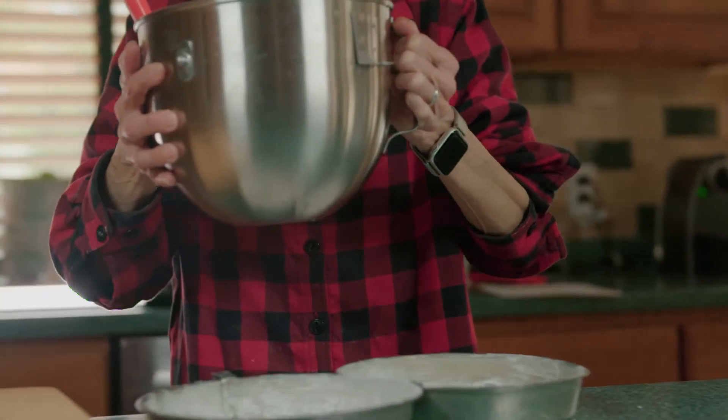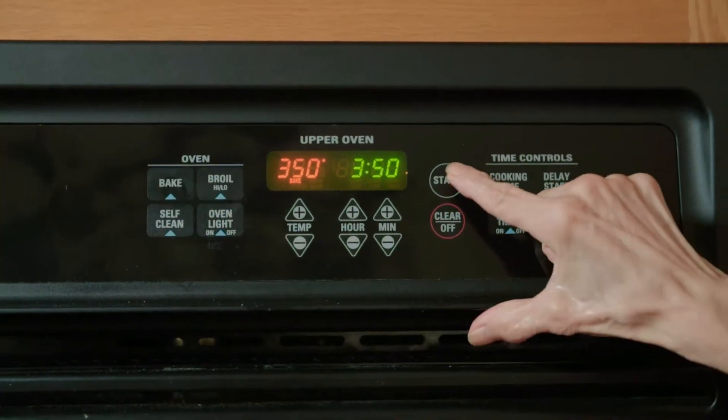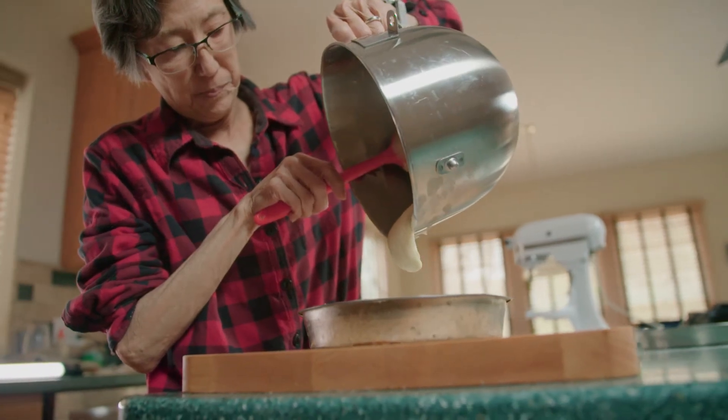Now that we've finished the cake batter, it's time to preheat the oven to 350 degrees and pour the batter into the cake pans.